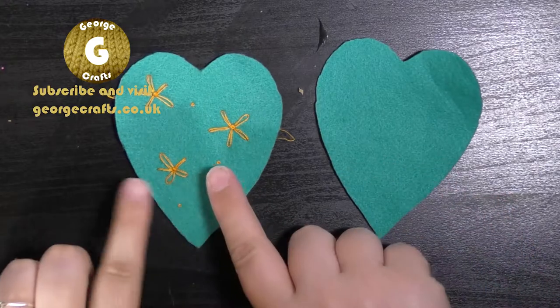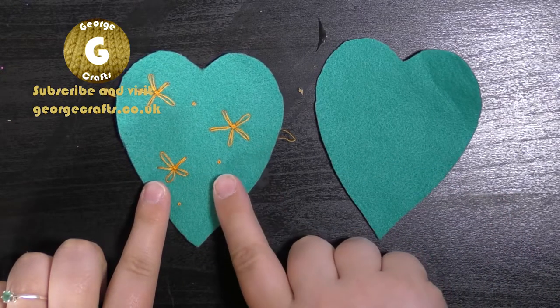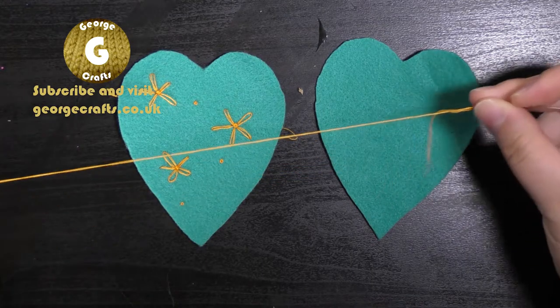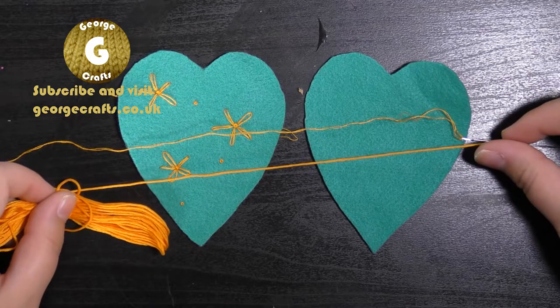So these are my hearts. You can see this one is already decorated with some daisies and some French knots. I'm going to show you how to do that in just a little while, but first I'm going to talk to you about embroidery thread. This is my needle threaded, and this is the embroidery thread — you can see that it's a bit thicker than the thread that's on my needle.